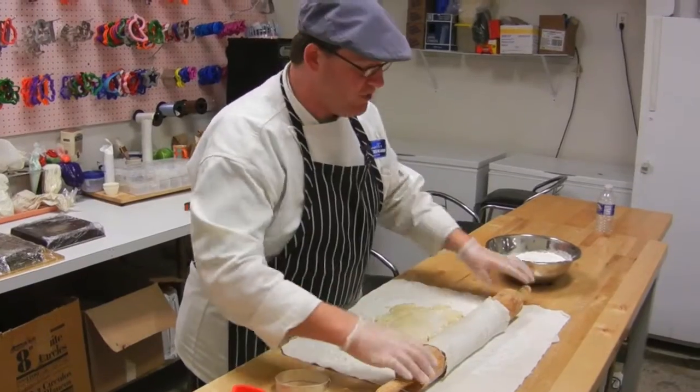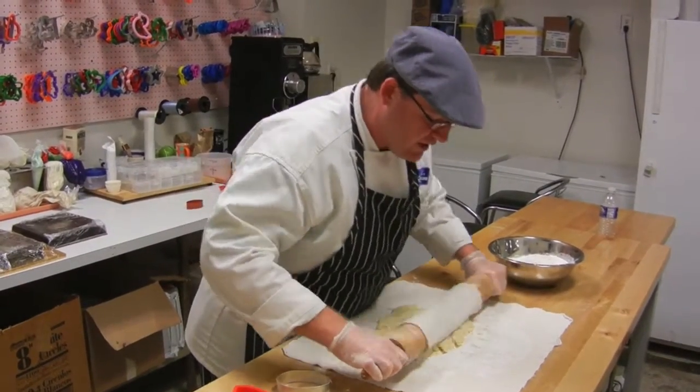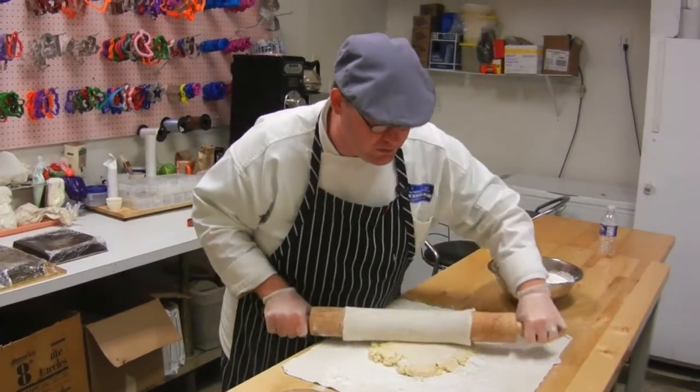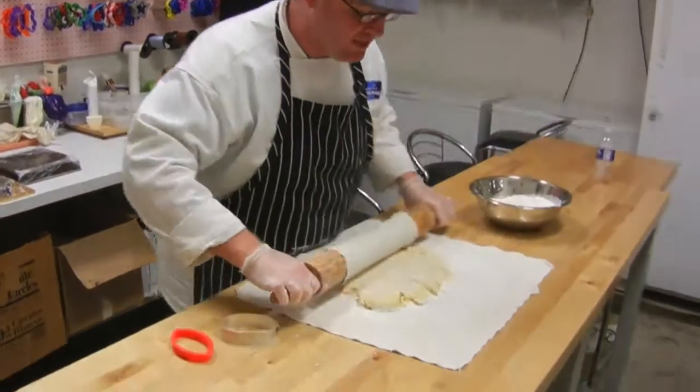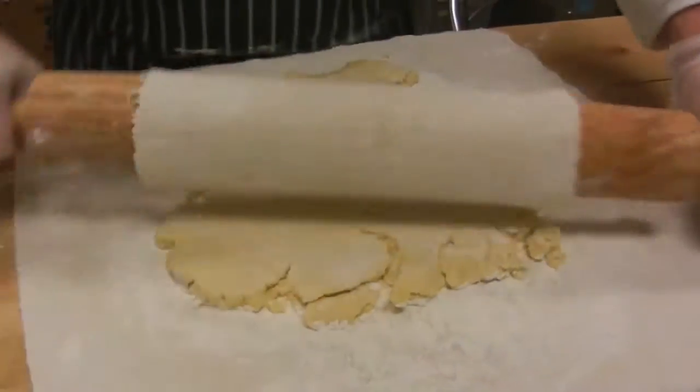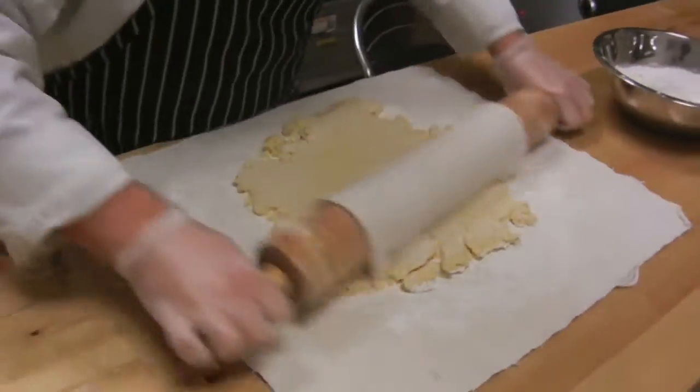Once you get it flattened out with your hands, start from the center and push out, then start from the center and pull back. Center and push, center and pull, center and push — just keep that going until you get it to the thickness that you want.